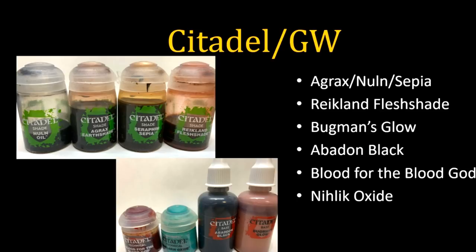Bugman's Glow — you can see I decanted it into large bottles because I hate normal pots — I find it to be a really nice warm skin tone base. When you want somebody to have a suntan, it's just a really nice tone there aren't many analogs to in other lines. It's a strong, heavily pigmented base color. It's a great go-to for dwarves, barbarians, or people who are out in the sun a lot and you want them to look weathered.